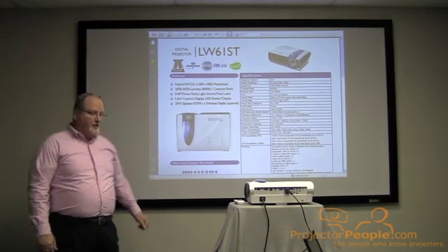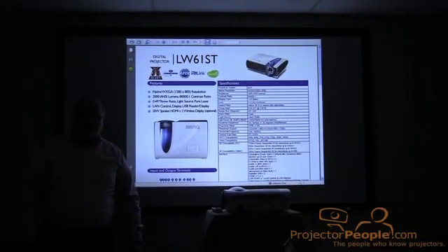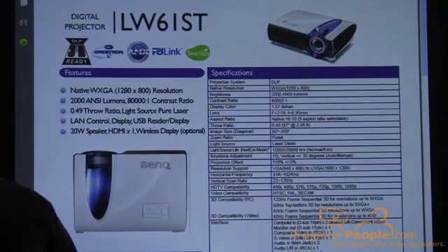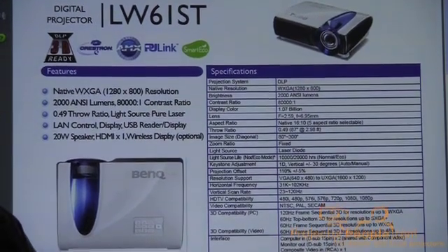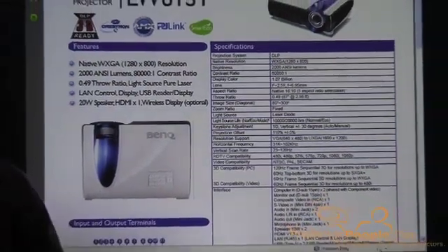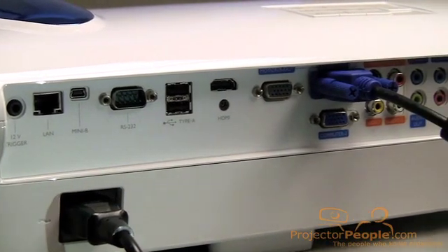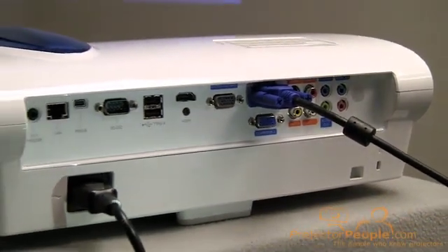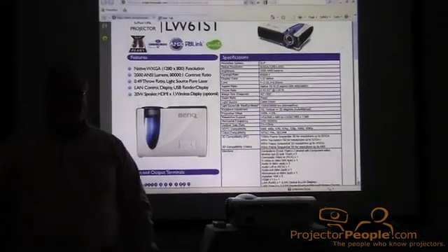The laser technology also offers a very crisp, sharp image, which you'll notice here where we flipped off the lights. This unit is actually shipping now. There is an XGA version as well as the widescreen version that you're seeing here. Besides the laser technology, it also has direct connectivity for display from an iPad, so it gives you a very easy way to connect and show your presentation. We're going to switch over and show you some slides now from a PowerPoint that will give you a few more bullet points on the product.